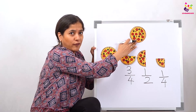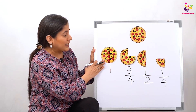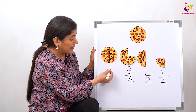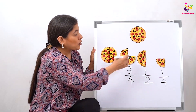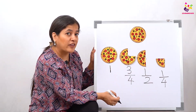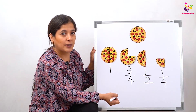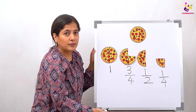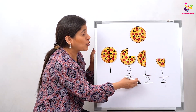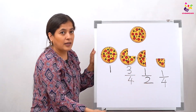Let's see it again. We had one full pizza which mommy got us, and we divided that one full pizza into four slices — one, two, three, four — but it is one full pizza, that's why we've written one. Then we took one slice away and ate it, so there are three pieces left out of four — we've written three-fourths. Then we had one more slice, so we had two pieces remaining and we write half.